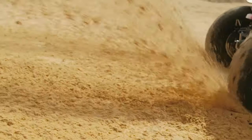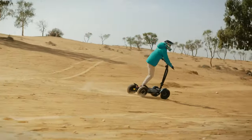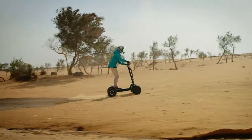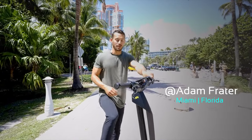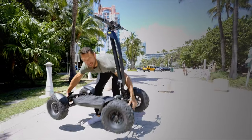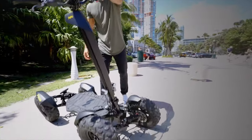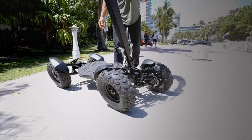Let me introduce you to the MIA 4. Super lightweight, all-terrain vehicle. Take a look at this. Easy to pick up. Patented suspension system, so no matter what terrain you're riding on, you barely feel a thing.